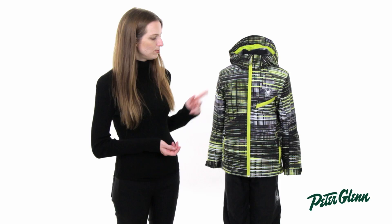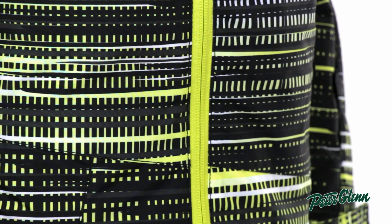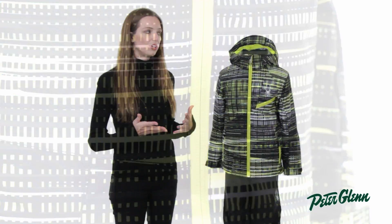This jacket is 10K waterproof and the seams are taped, so it's going to provide plenty of protection from the snow and from moisture, and it's got a lot of great features in it.